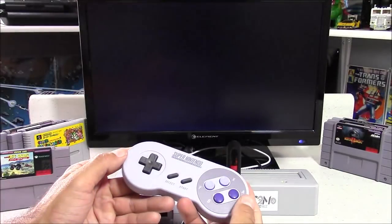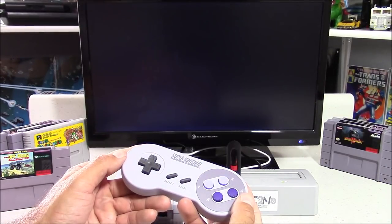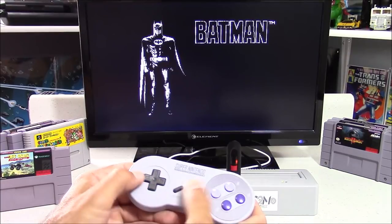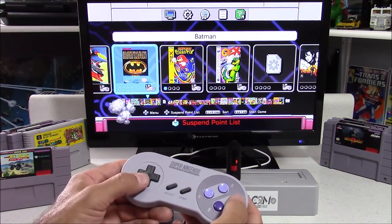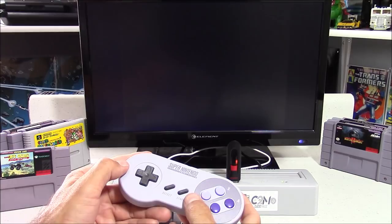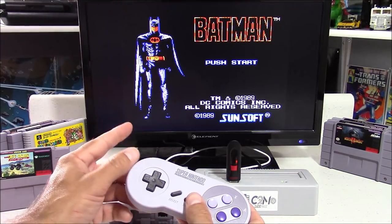For Nintendo and Super Nintendo games, there are two different emulators: the built-in emulator and a RetroArch emulator. It automatically selects the built-in emulator, and on Nintendo games that can cause an issue — giving you something that looks black and white. But it's an easy fix: exit the game, and when you launch it, hold the down button to force it to launch with the RetroArch emulator. For Super Nintendo games, the same thing — hold the down button to launch with RetroArch.